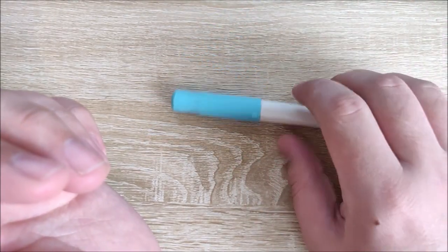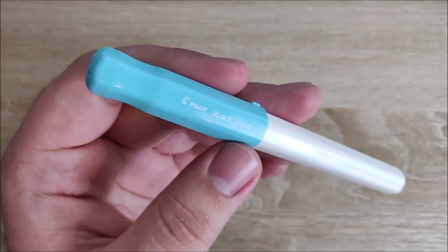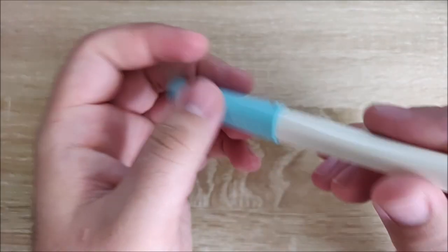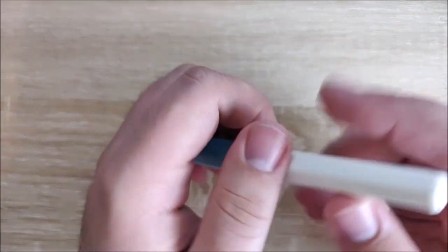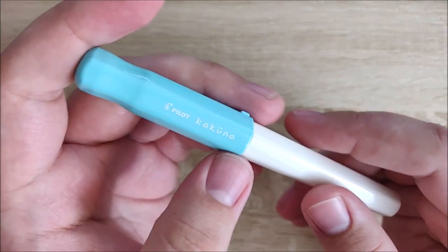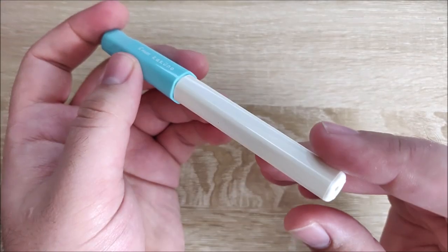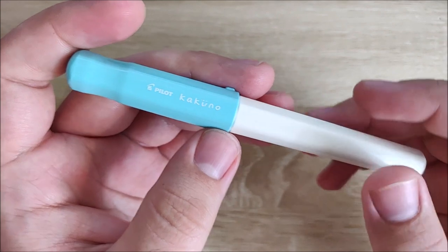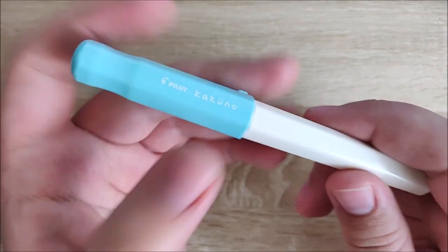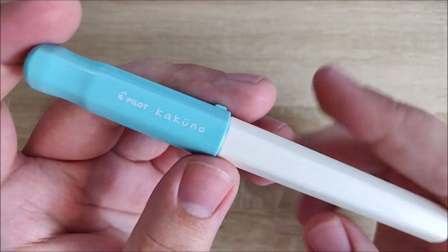You can kind of get it to roll a little bit, but it's fairly difficult. They're being very conscious of the fact that children are going to be using this pen. There are actually holes in the cap and the back of the body — and thank you to the commenters who let me know this — apparently so that if a child swallows it, they can still get air through those holes and it won't choke them. Pilot was really thinking when they designed this pen. It's not my style, but I completely appreciate it — it's a fantastic design.